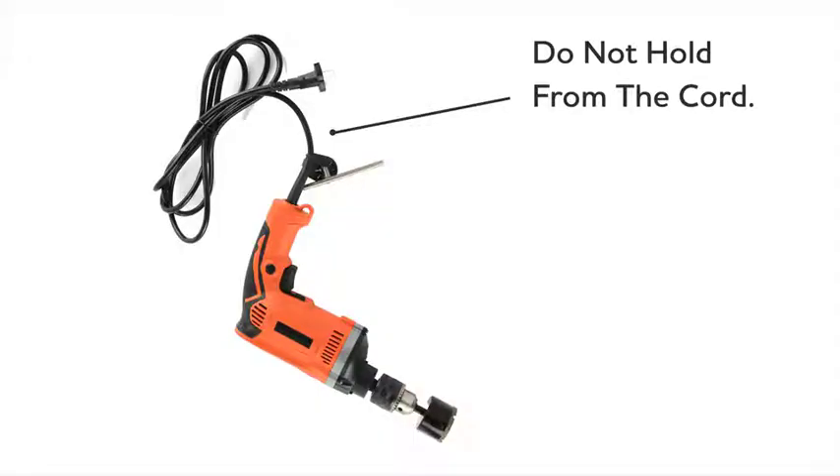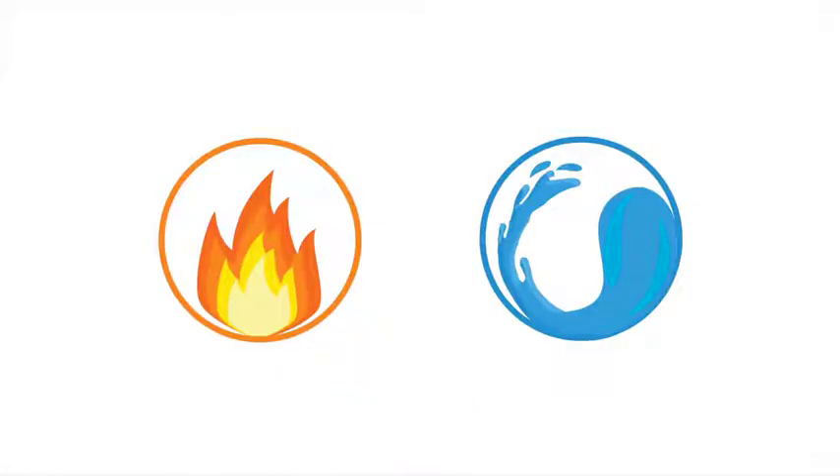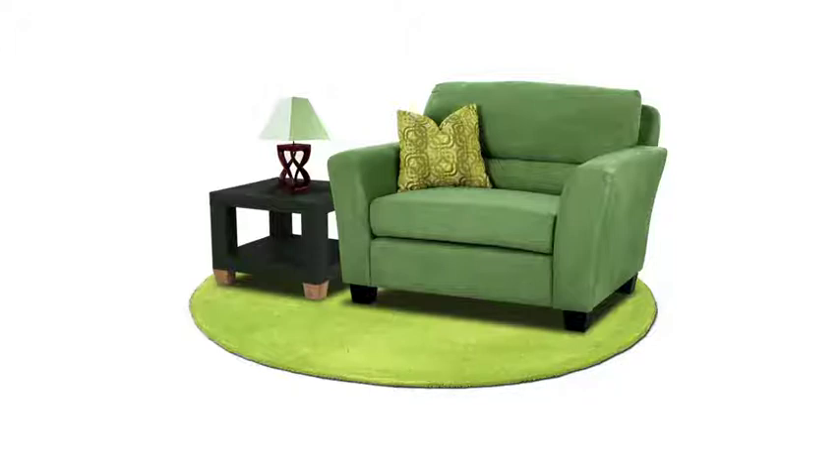Never hold a tool or appliance by the cord — that invites damage. Remember to keep cords away from heat and water. Also, don't run cords under rugs, as abrasion can damage them.